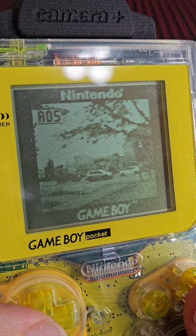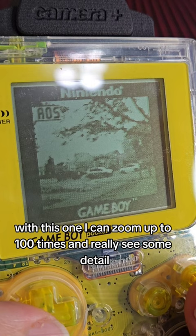Now the real improvement is when you adjust the zoom. With this one, I can zoom up to 100 times and really see some detail. Now you can really see improvements — much more detail on the vehicle and the stuff around it. You can really put your photography skills to the test.